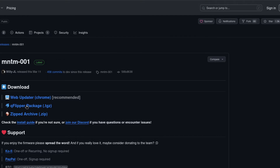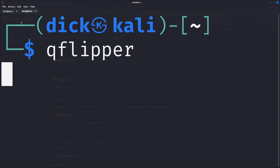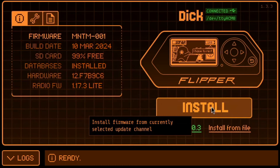Go ahead and click QFlipper package under Download and download it. Once downloaded, open QFlipper and then connect the Flipper Zero. Now you could go ahead and simply click Install from File, or what I recommend: before installing any custom firmware, install the most recent version of the stock firmware first. This gives you the latest stock firmware to fall back to if you mess something up. To do this, simply click Install in QFlipper and install the latest version of the stock firmware.